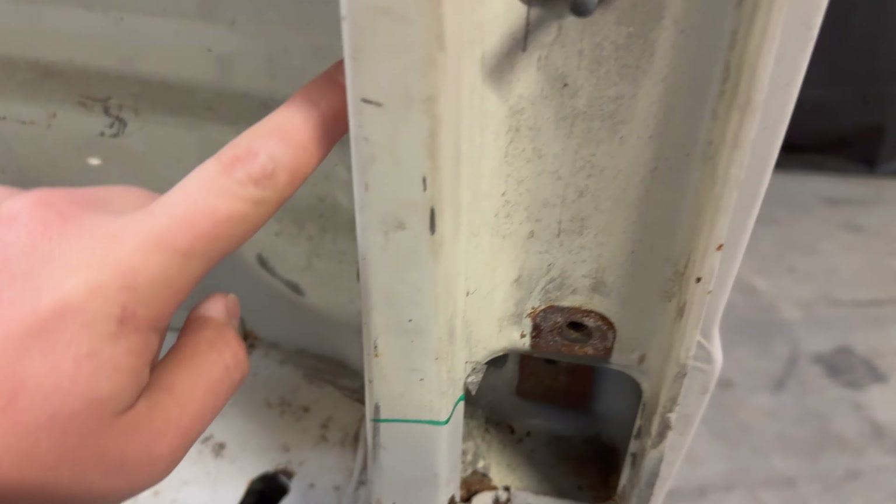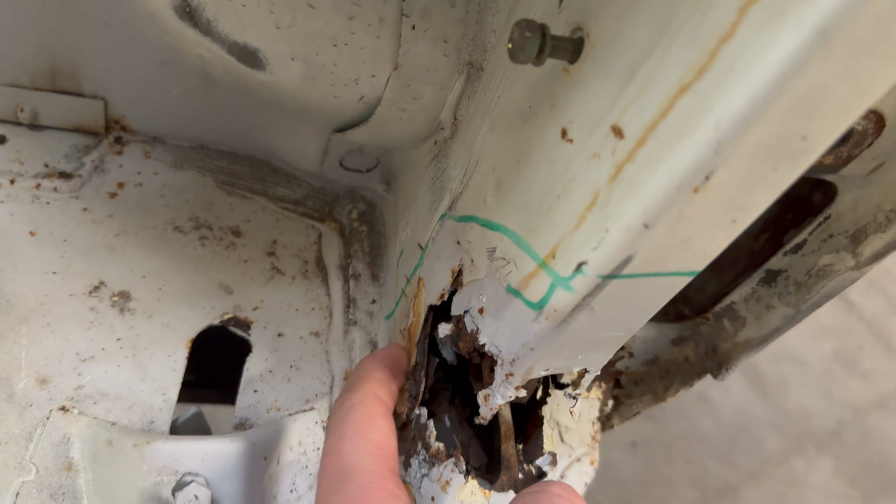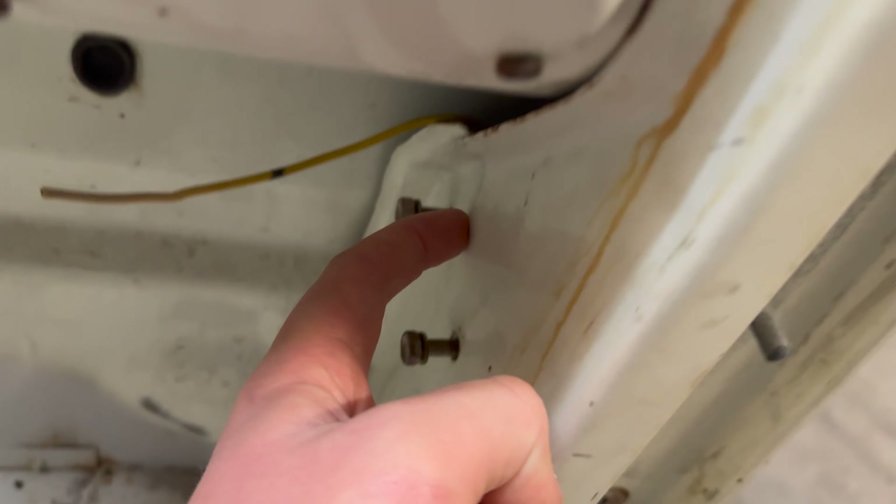The panel you can see here wraps around and finishes just where my finger is, and comes all the way up and around. In an ideal world you would remove the whole panel and replace it, but in our scenario it's going to be really hard to find the replacement panel, and it's a lot of work. We want to maybe drift this truck one day, so as long as it's structurally sound it doesn't matter if you can see the weld or the repair.